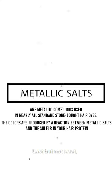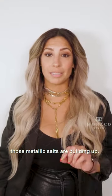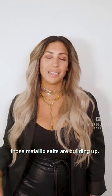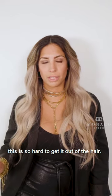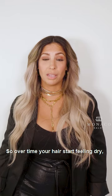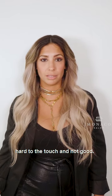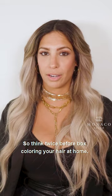Last but not least, we have metallic salts. Every time you box color your hair, those metallic salts are building up. Not to mention, if you ever want to go lighter, this is so hard to get out of the hair. So over time, your hair starts feeling dry, hard to the touch, and not good. So think twice before box coloring your hair at home.